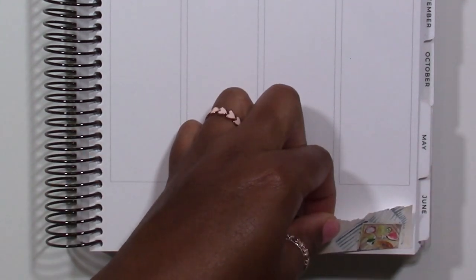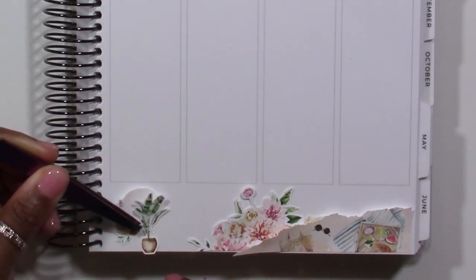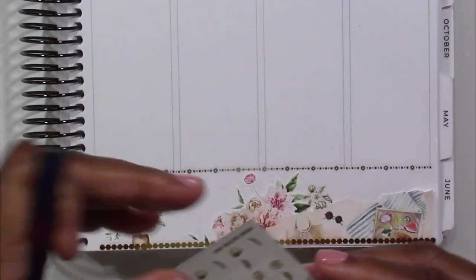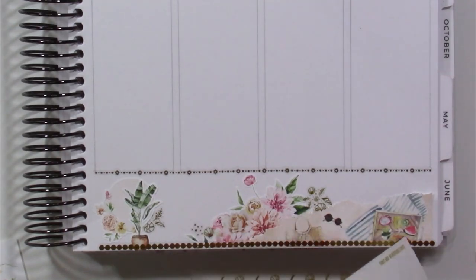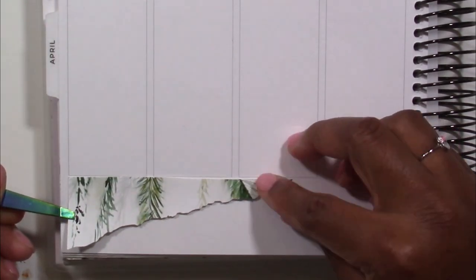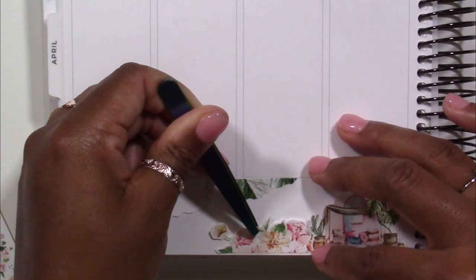I'm going to get started by putting down the base of this spread, which includes doing the bottom washi. Interestingly, when I started planning these two weeks, I actually worked on this week before the one that came right before it. This was the first time I had ever done my own bottom washi section, and I ended up doing the same thing for the preceding vacation week. Because chronologically I worked on this spread first, this was truly the first time I'd tried it, and I had so much fun — it was really fun and different and unique.